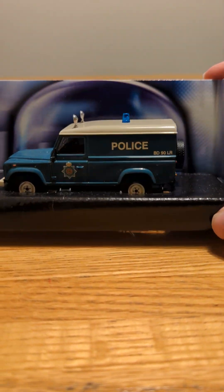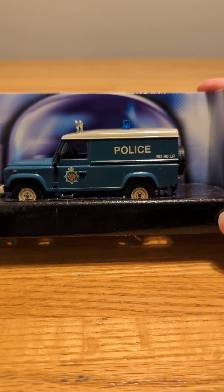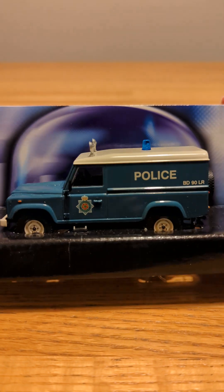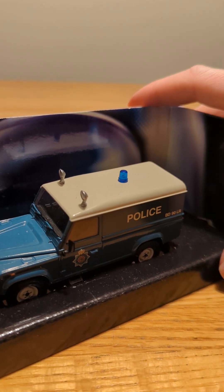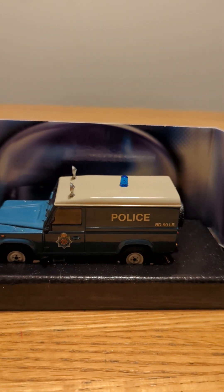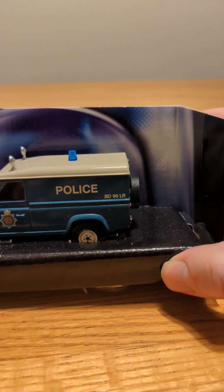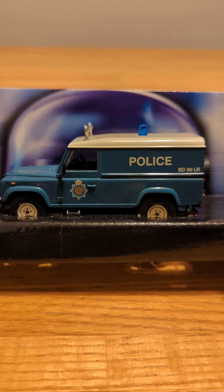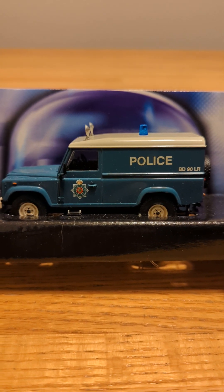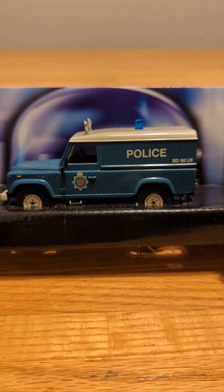For my last one in the video, this one is from Lancashire, England, and I definitely like this one quite a bit. It definitely stands out — it's got the police symbol on the side of the door and it looks like over-lights or something. It's got one small light in the back. I like the design and the look of it — it's got the color blue and the coat of arms or police symbol on it, which I think makes it stand out. I'm not sure what the BD-90LR stands for or what that's all about.